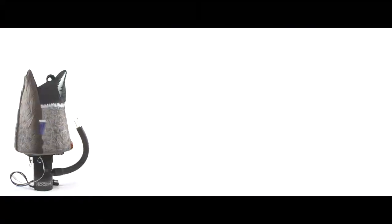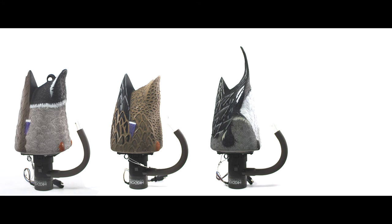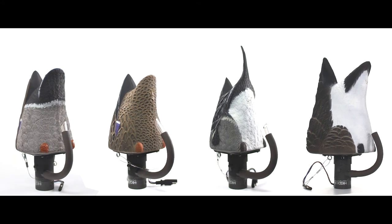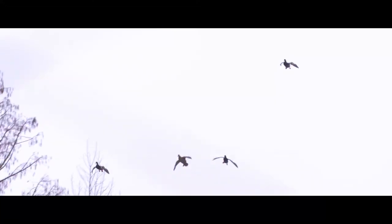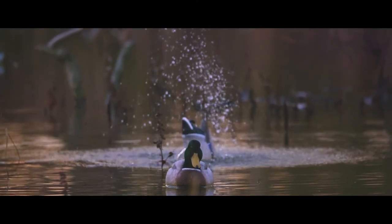Command attention from high-flying ducks and finish them closer than ever before. It's available in a mallard drake, mallard hen, pintail drake, and Canada goose. If you want to bring your decoy spread to life and see value in attracting more ducks to your spread, check out the Higdon Outdoors Pulsator XS. Thanks for choosing Higdon Outdoors.